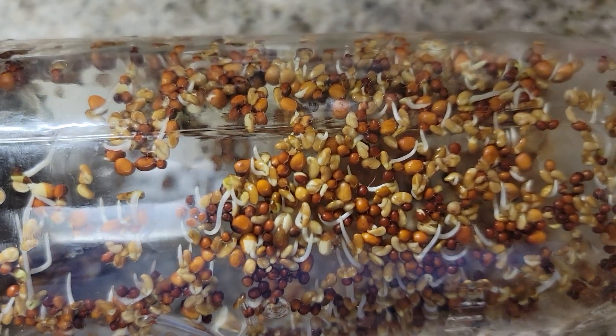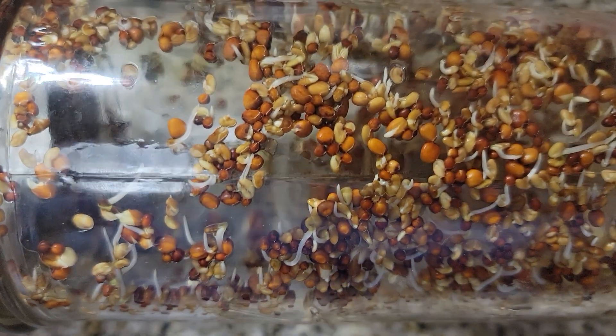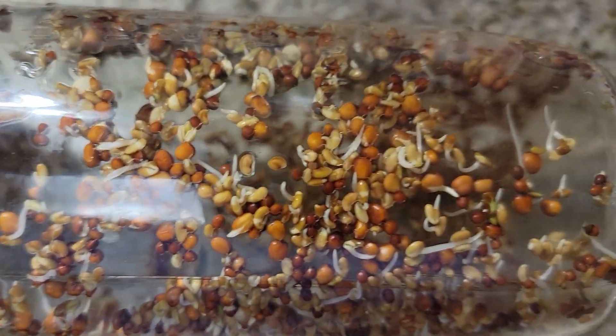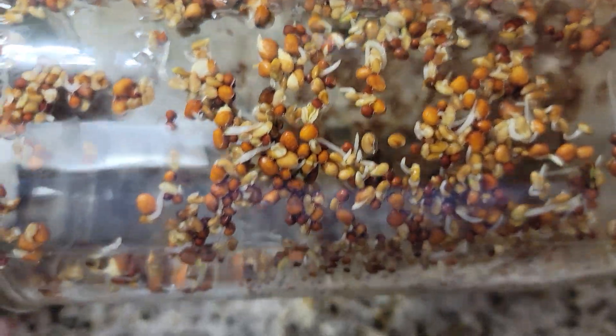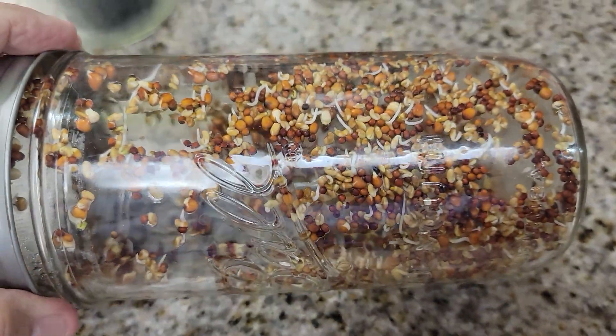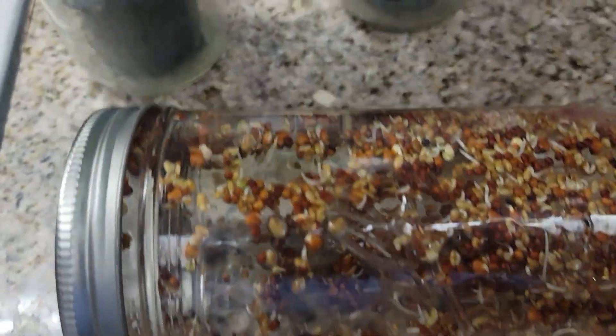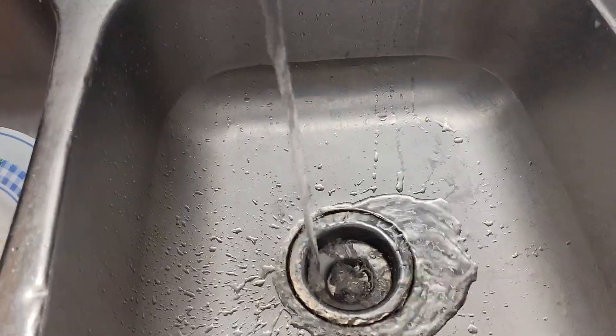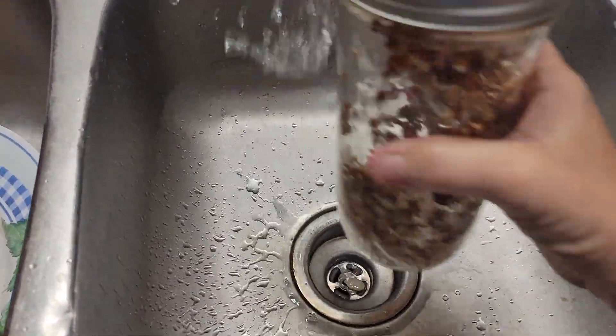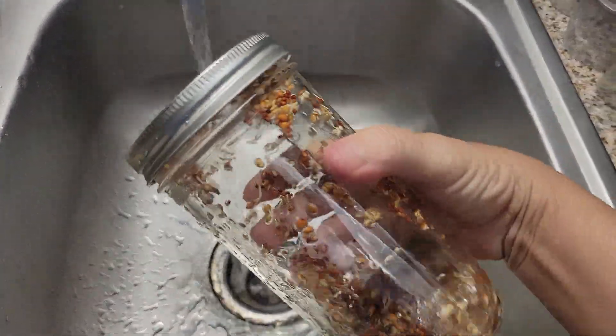I rinsed them this morning and I'm going to rinse them again right now. So when we look at this tomorrow there's going to be even more. Let's get the water running and rinse it. I'm just going to put it in here like that and swish it around a little bit.